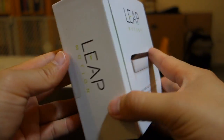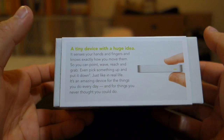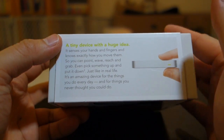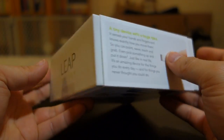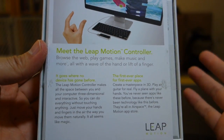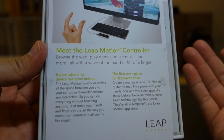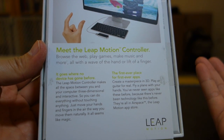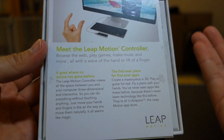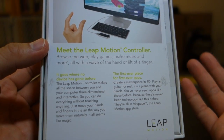Let's take a look at the box — Leap Motion on the side here, and over here just some advertisements. Since it's your hands and your fingers, it knows exactly where to move, just like in real life. Essentially your hand and your fingers are now the controller. It's like with the Xbox Kinect your whole body is your controller, but with this one it's your hands — you can control almost anything you want on a computer.